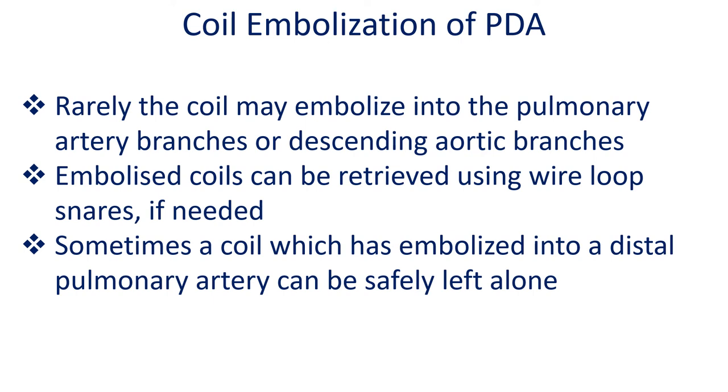Rarely, the coil may embolize into the pulmonary artery branches or descending aortic branches. Embolized coils can be retrieved using wire loop snares if needed. Sometimes a coil which has embolized into a distal pulmonary artery can be safely left alone.